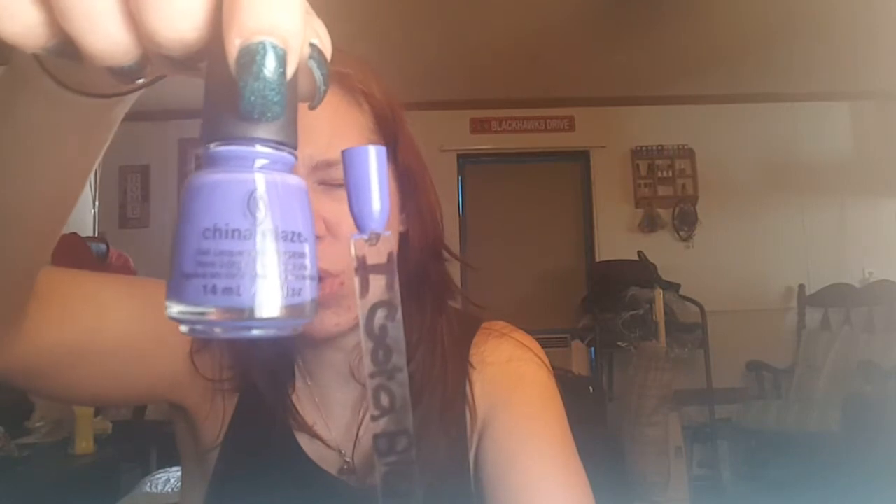Okay, we got two more polishes. This next one is called I Got a Blue Attitude. This thing is beautiful. I really do love this. This is very pretty. This was two coats to be fully opaque. Look at this baby — it is gorgeous, gorgeous, gorgeous. And that one was from the Lightbrite Collection.